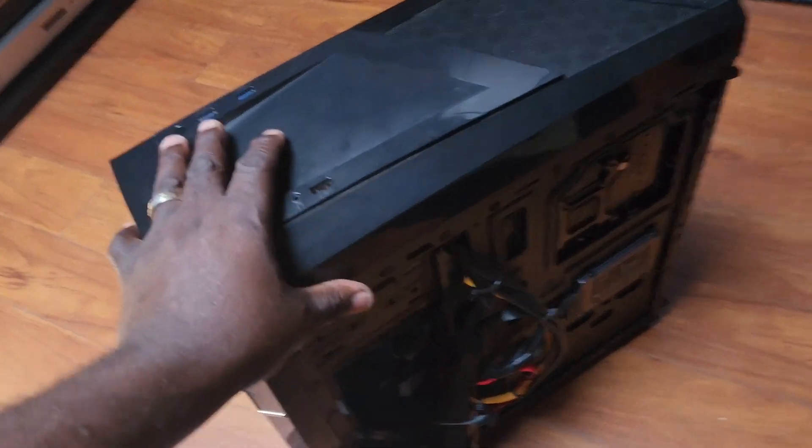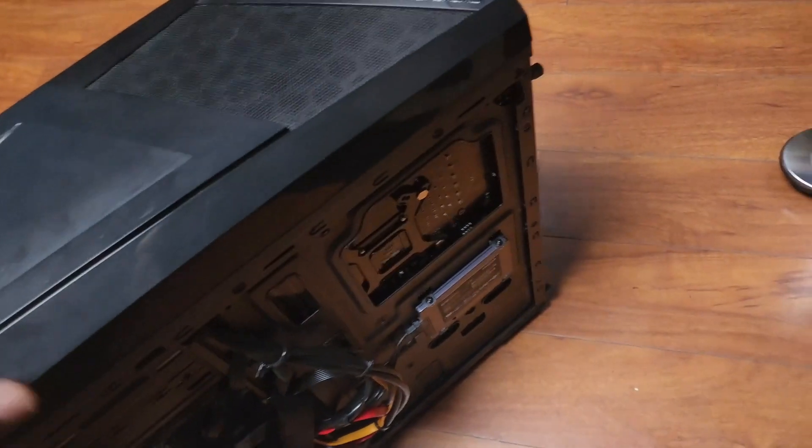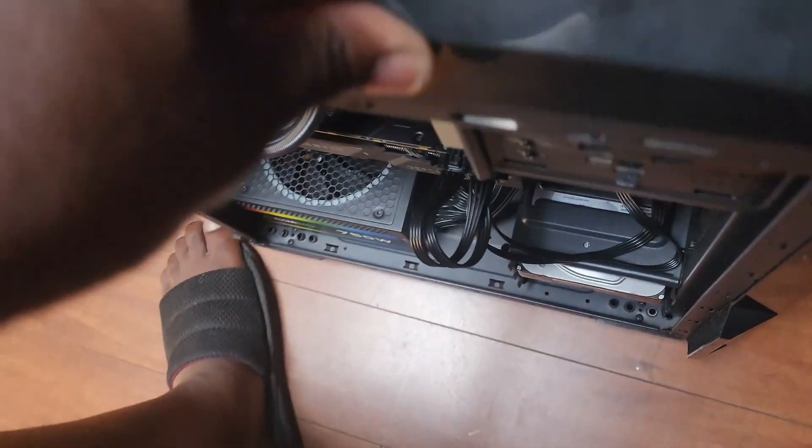And now here is my animation PC, in which I'm about to put the back on, having put my RTX 2070 in.